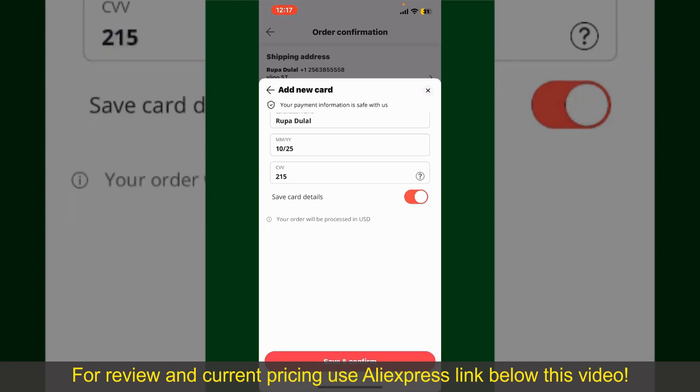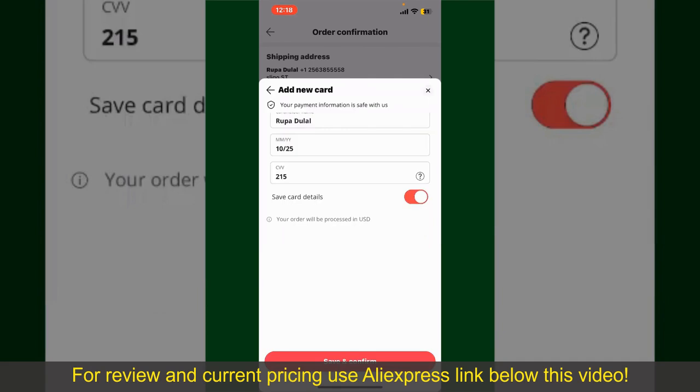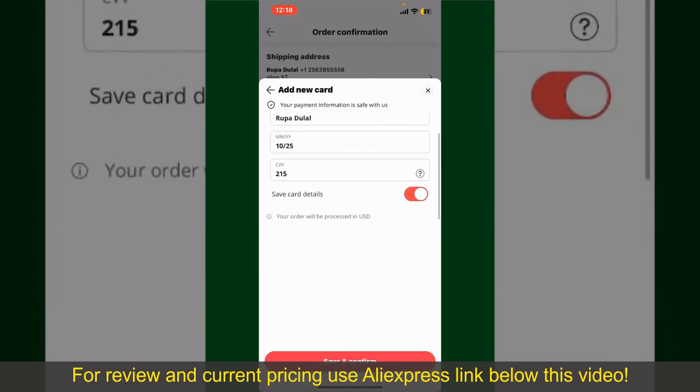Enter your card details: your name, the card's expiry date, and the CVV code. If you want to save this card's details, you can toggle on the button where it says Save Card Details, and finally tap on Save and Confirm at the bottom.